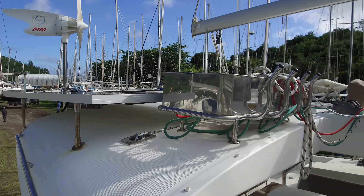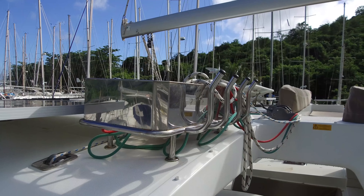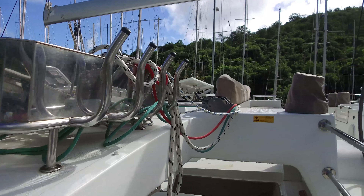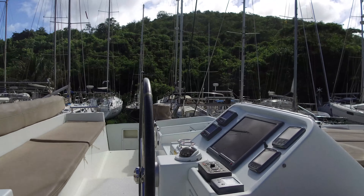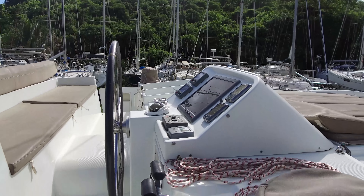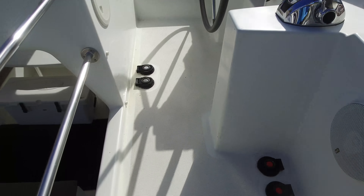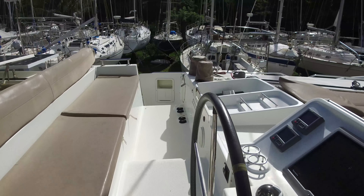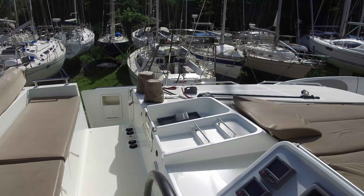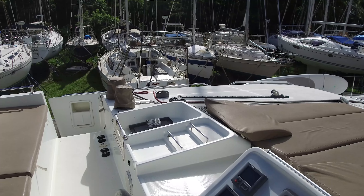I like this rope organizer they've got up here — you don't see that on all of them, it's a neat feature. Taking a look up here at the helm station: electric winches everywhere. We've got the electric primary here for the jib, electric over here for the main, and two electrics over on the other side — probably one for halyards and another one for the jib as well.